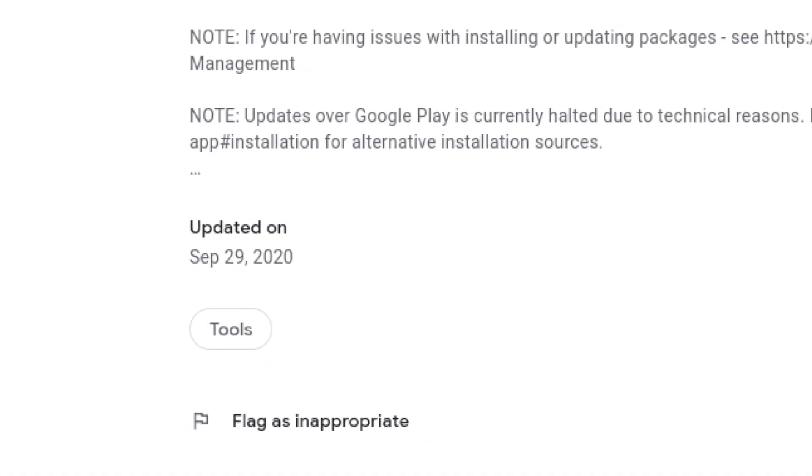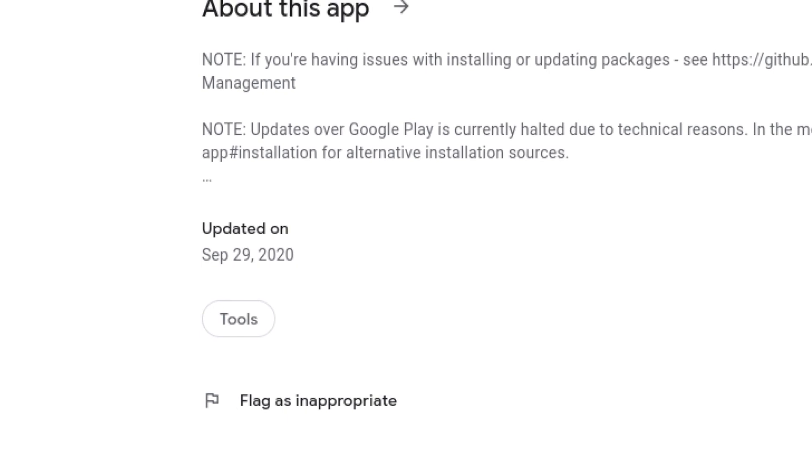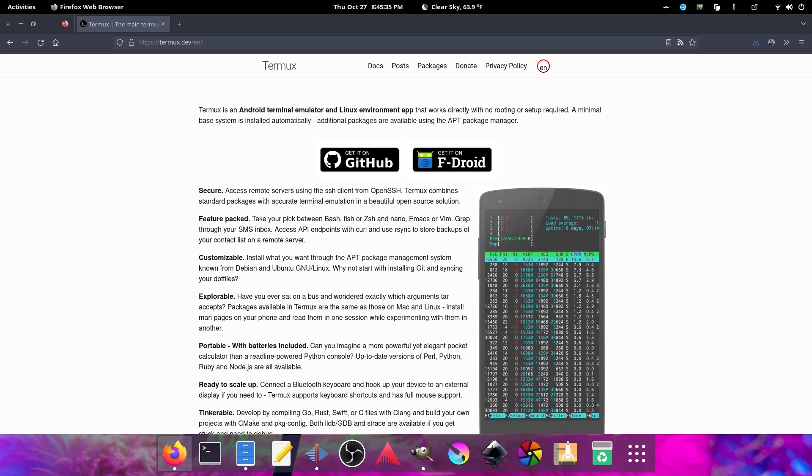This is cool. Side note: I would not get Termux from the Google Play Store — it's actually outdated, that's from a 2020 build, and this thing is regularly updated. The best places, as recommended by the developer, are either through F-Droid or directly off the Termux GitHub releases page. I will link both of those below.